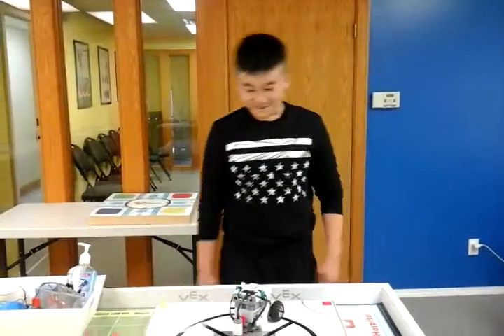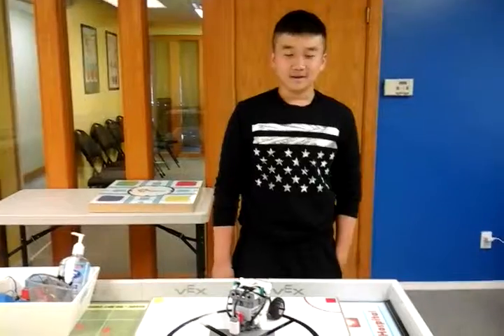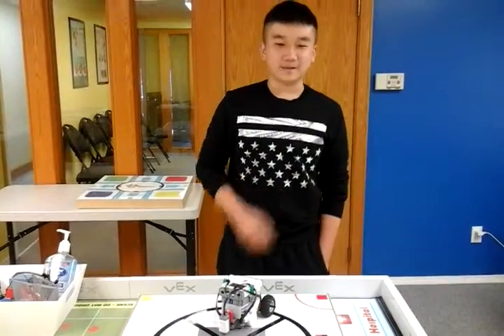Hi, my name is Jerry and today I built this robot. It's called Circle Dance. Robocase 6.5.